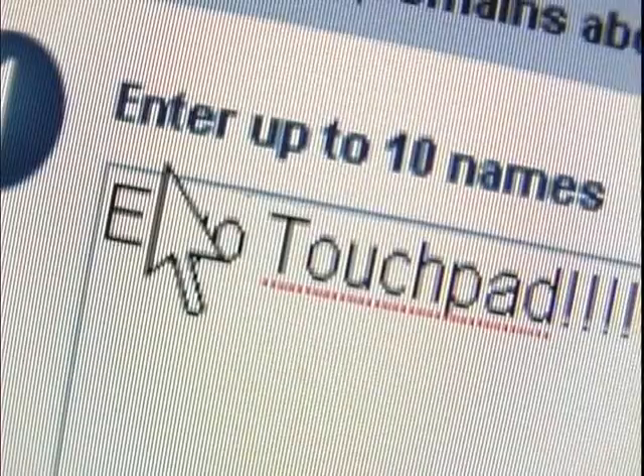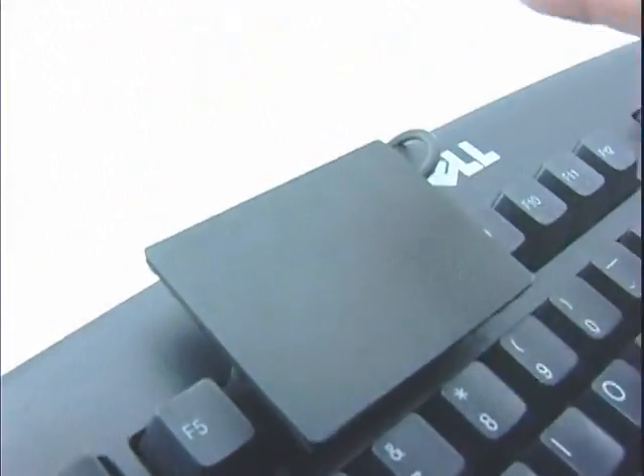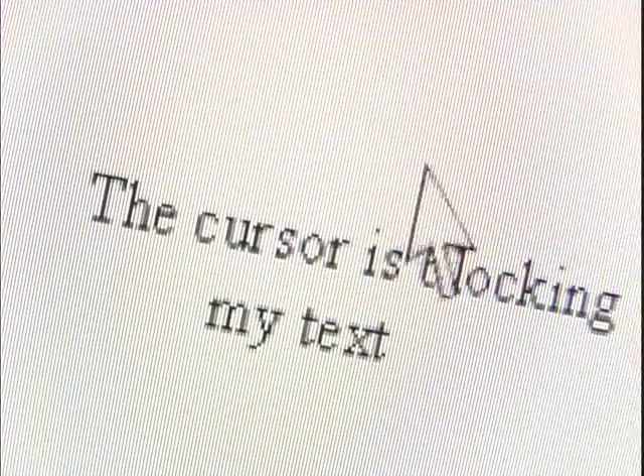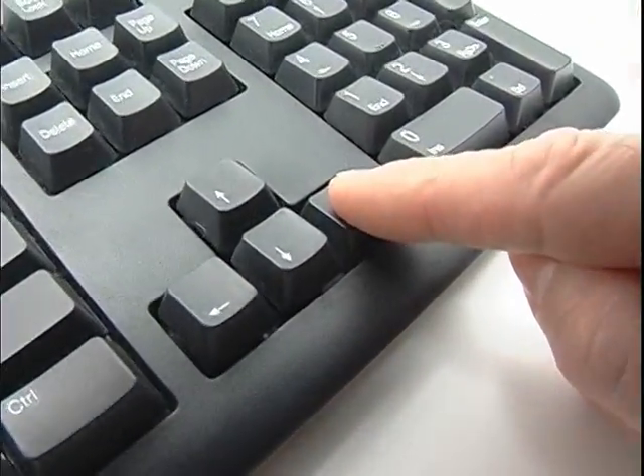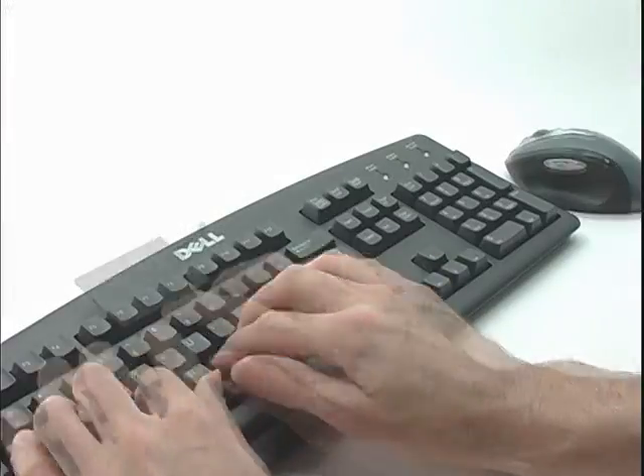And sometimes the cursor just gets in the way, and it blocks you from seeing what you're doing. One quick swipe is all it takes. And why do the arrow keys always hesitate before they engage, and always overshoot their mark? The touchpad is instantaneous and precise.